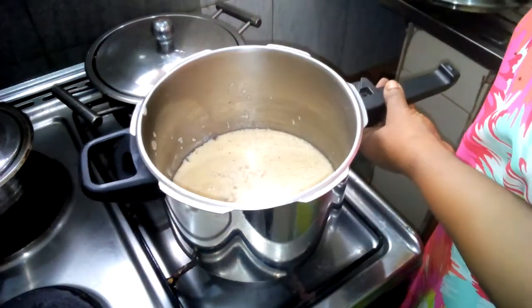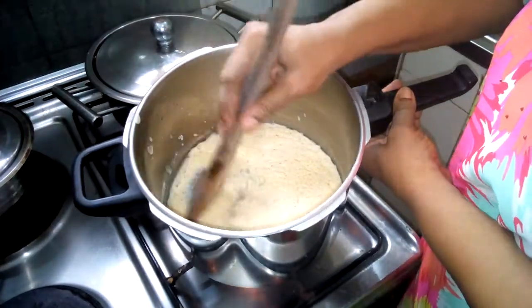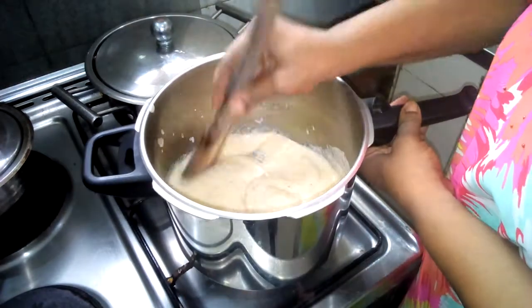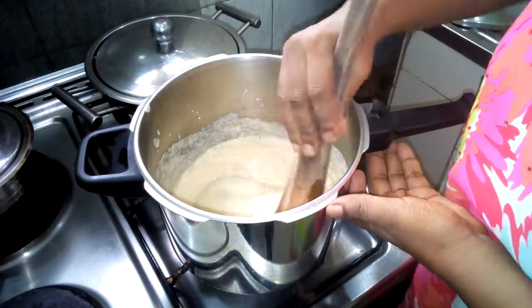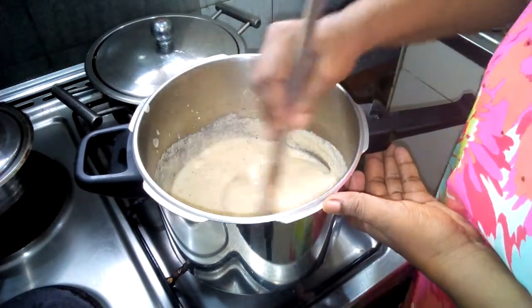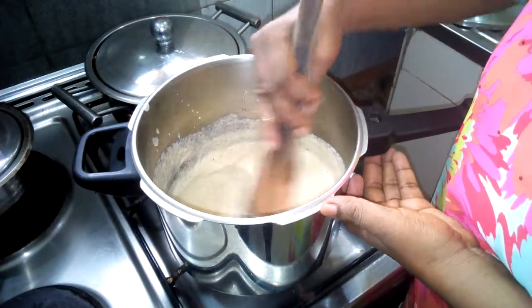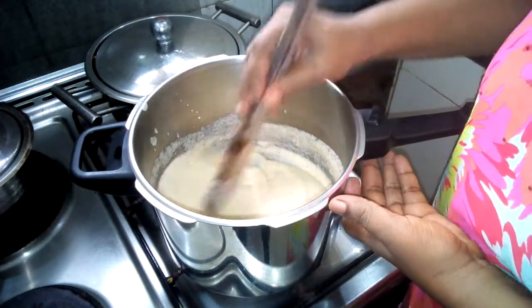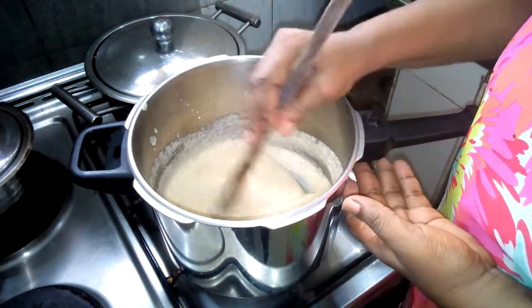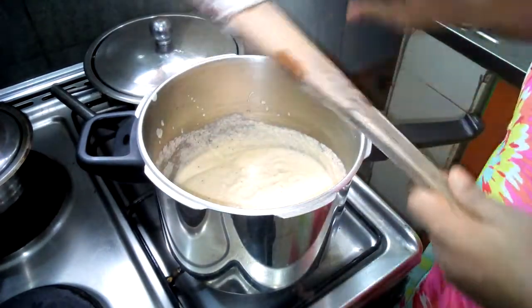Our unripe plantain has been on the fire for the first five minutes. So we just give it a stir, trying to incorporate it so that everything will cook properly. You know when it's cooked the color will change to something like mustard. So we are going to leave it for another five minutes. It takes about 15 to 18 minutes to finish the complete food. So now we are going to cover it for another five minutes.